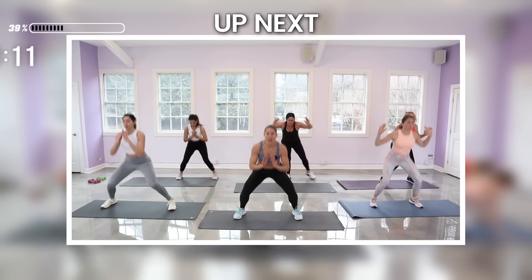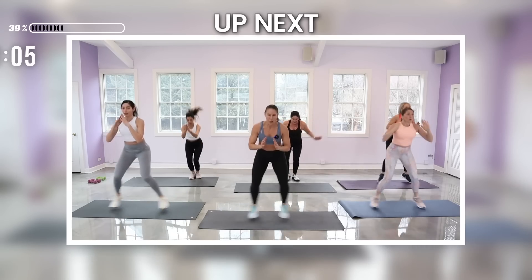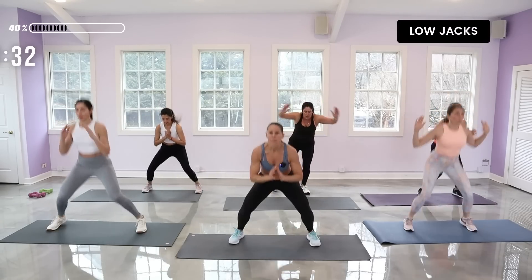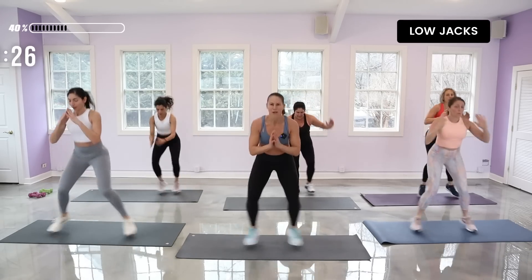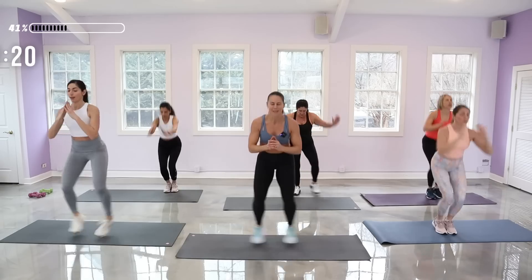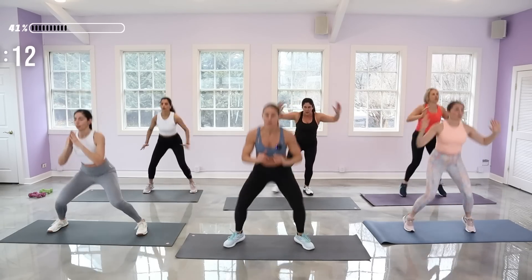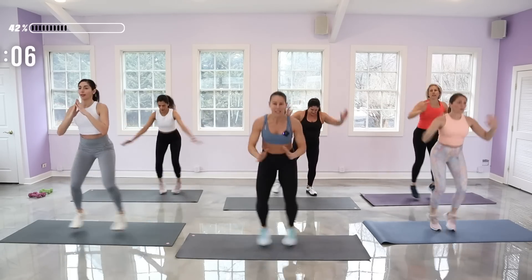One of my favorites — it's a low jack. Remember, if a low jack is too much, come into a jumping jack or tap jack. I'm staying low, out and in — that's my low jack. I can step it out but I'm staying low, that's why it's called low jack. If you want more challenge, tempo up. Pay attention to your legs — press to the edge of your foot as it opens out so your feet don't turn different directions; they face forward. Exhale on the in part.